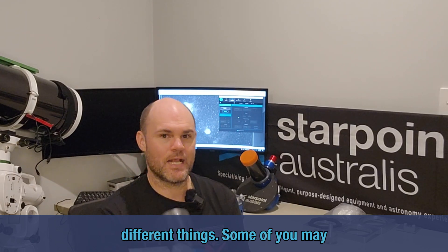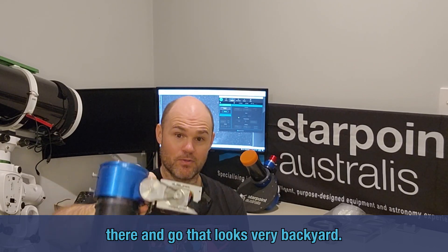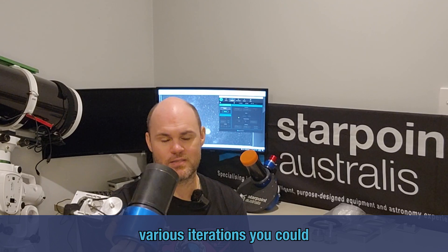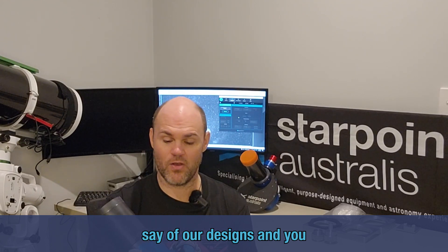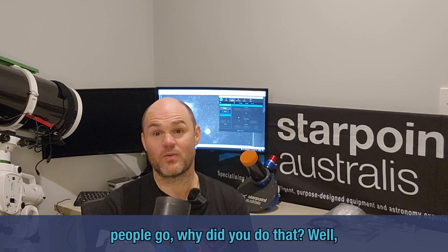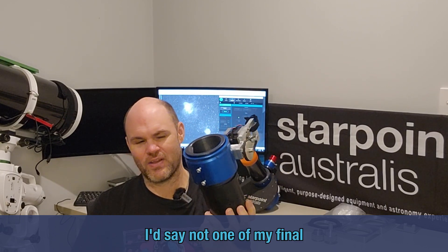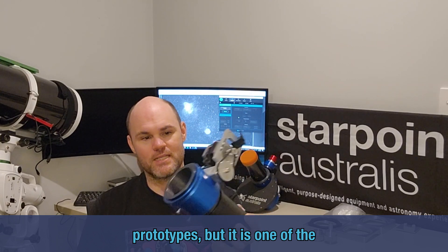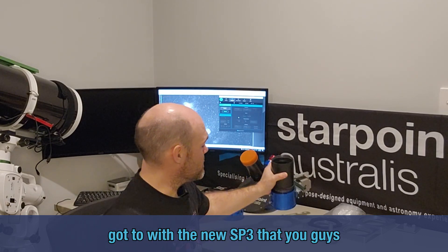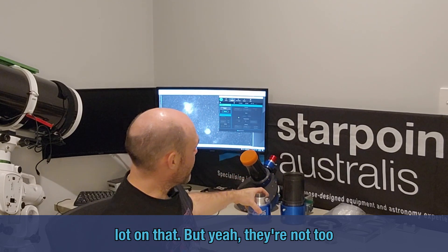Every now and again I'm going to change up what we do here so you can see some of the different things. Some of you may have seen my very industrial-looking focuser — the ones where you'd sit there and go 'that looks very backyard' — but these are prototypes. At Starpoint Astralis we go through various iterations of our designs. Anyone who's done a design journey knows why certain decisions get made. This is one of the pathfinders, I'd say, to where we've got to with the new SP3 — so that's the housing component of it.